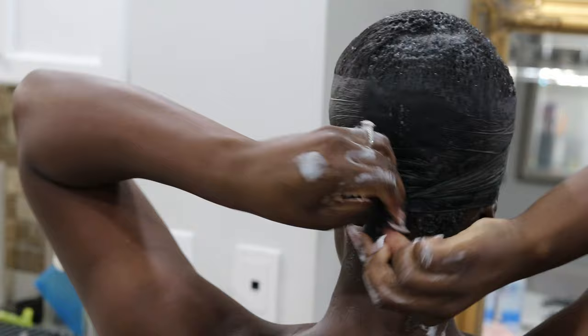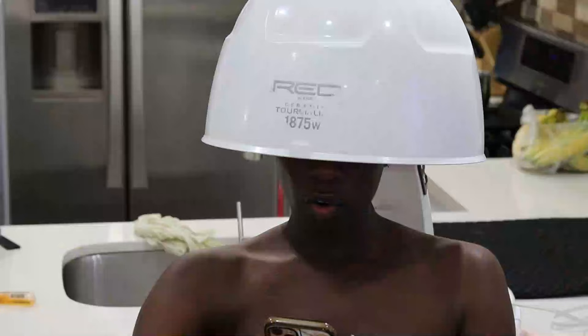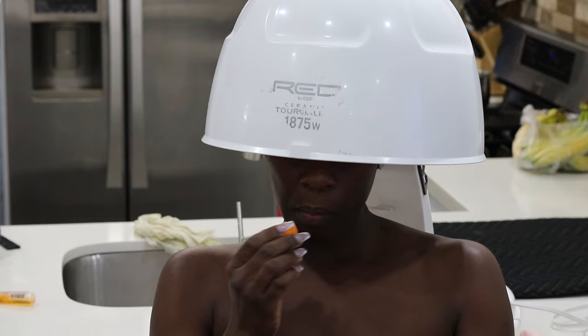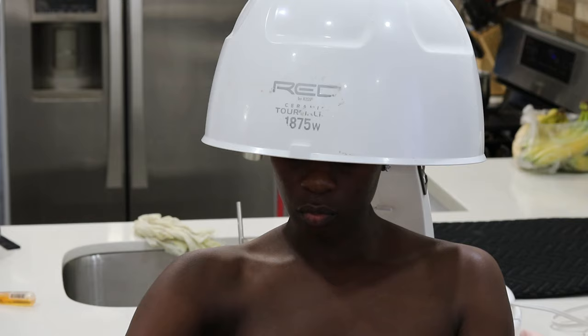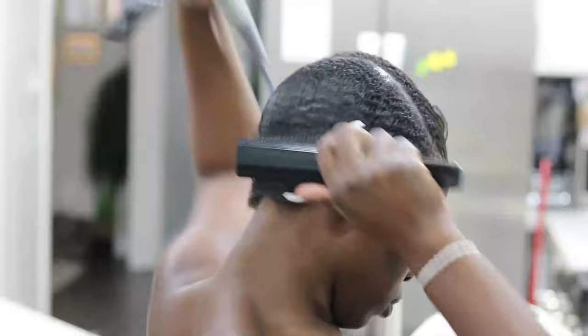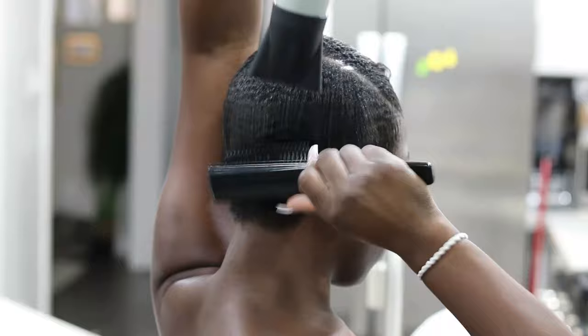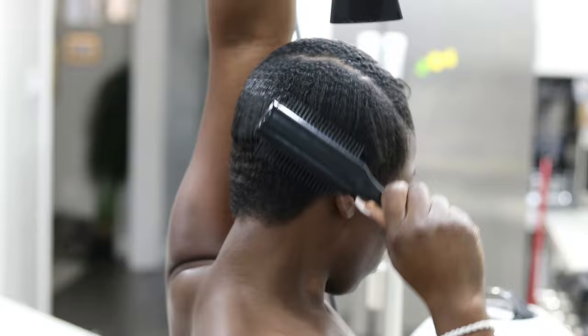This is about as smooth as I could get it — not too bad. But if my entire head was natural, I don't think it would be possible to achieve a mold. I think my relaxed tips really helped to lay it down. I'm sitting under my hooded dryer — I'm using the Red by Kiss dryer, which I'll also leave in the description box. Once I took off the wrap strips, it doesn't look completely smooth, but it definitely helps the process. Now I'm taking my blow dryer to smooth it out even more, blowing out the waves and kinks so that when I flat iron it, it'll be much easier and smoother.